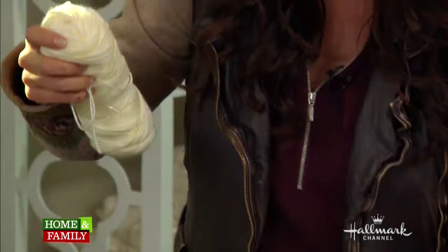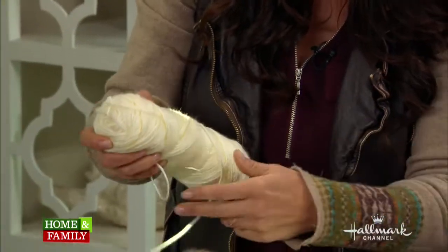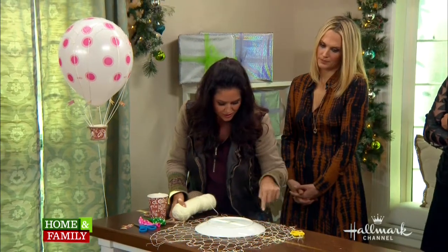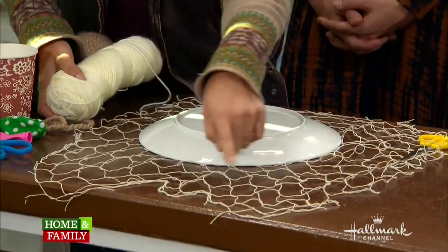Take your yarn and cut eight long strings. You're going to intersperse them equally all the way around your cut net.